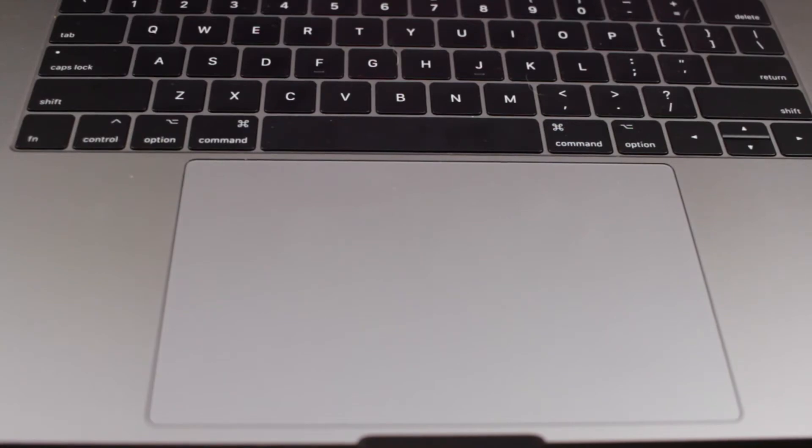The trackpad is gigantic. It works really well — very responsive, and all the gestures work great. I never had problems with palm rejection or anything. It's just a bit strange having a trackpad that big, and I'm not really sure what the purpose of the size is. If it worked with the Apple Pencil as a drawing tablet, that would be fantastic. But as it stands, I'm not sure why it's that big. Functionality-wise though, it's without a doubt the best trackpad I've used on any laptop.